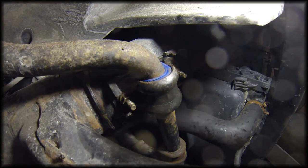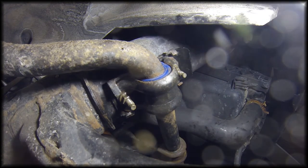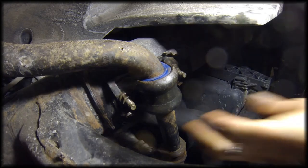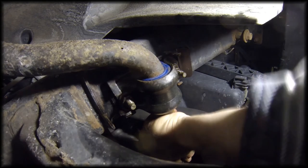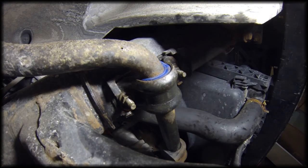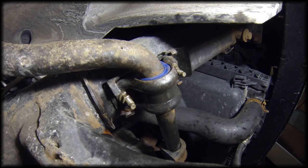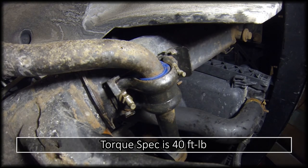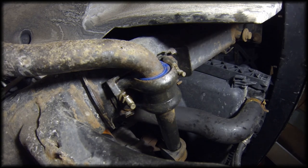The new sway bar bushing is in, and I haven't bent the tabs back down yet, but everything's tight. Now if I grab it and try to wiggle it — no movement. That's what you want to see. I'm hoping that the movement I was seeing with the old sway bar bushing was what was causing my noise. I'm going to get these torqued down and tabs bent back, then do the other side the same way.